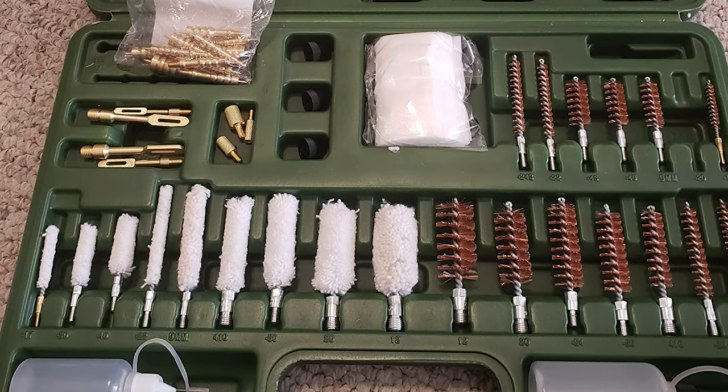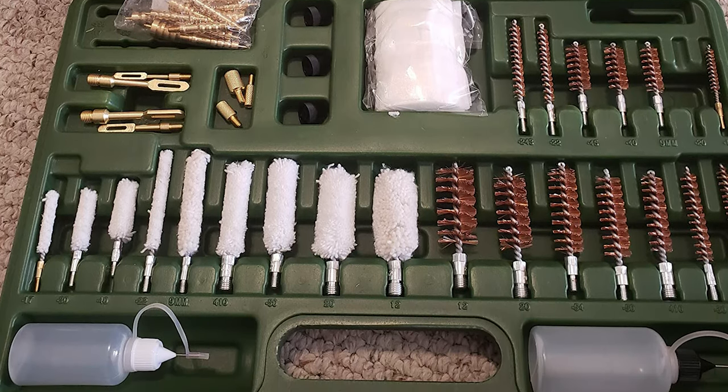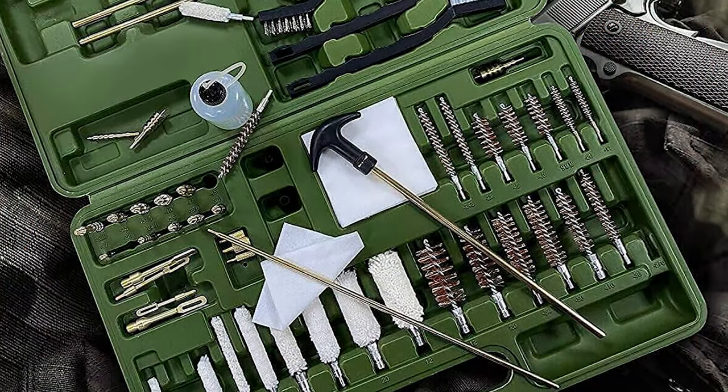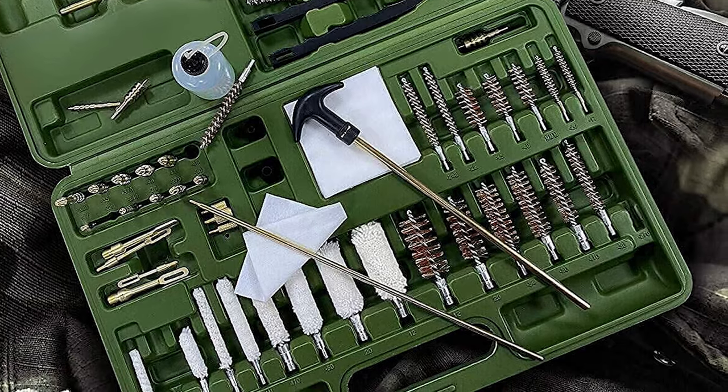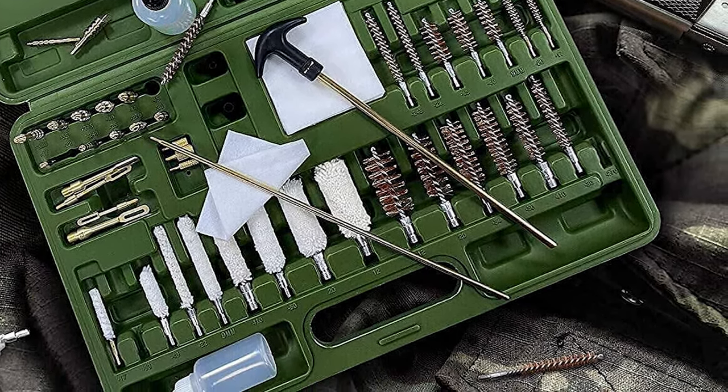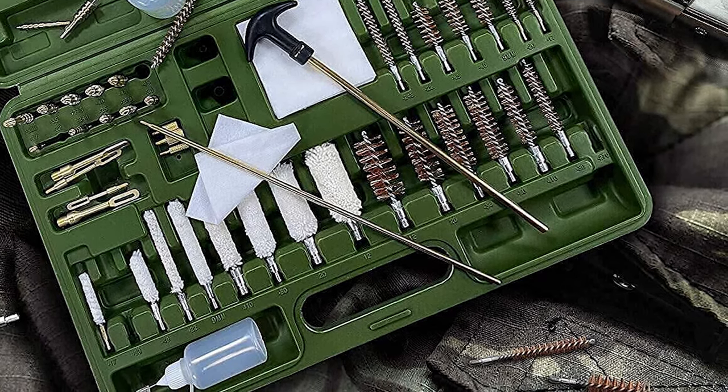With this set of CNC precision machined slotted solid brass tips, you will not experience the frustration of having a broken tip inside your gun barrel. The thin rods have been strengthened and are not easily broken even under great pressure. It is very convenient to select the corresponding size and put them back in their correct places. Whether you are a beginner or a professional, the Glorifier Universal Gun Cleaning Kit is for you.